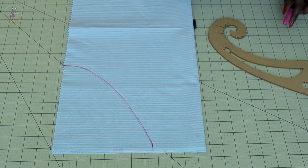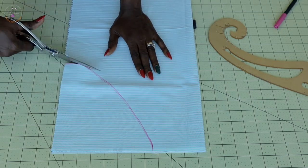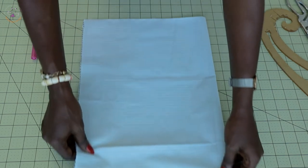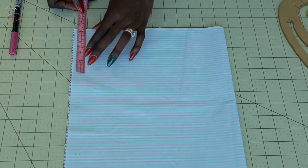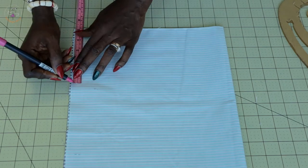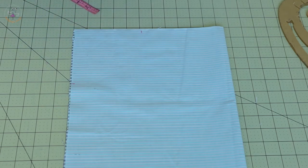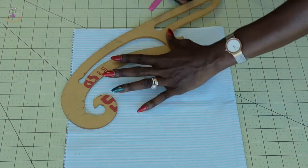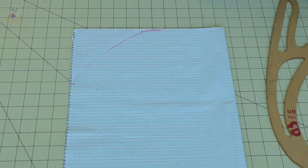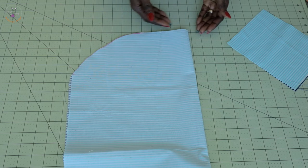Once you've done that, take your scissors and cut it out — you are cutting both fabric pieces together at the same time. Next, we are also going to cut the bottom edge of the fabric. Place your measuring tape from the edge and measure down five inches, then do the same on the other side — measure down five inches — and connect them together. Cut it out. This is the top while this is the bottom.